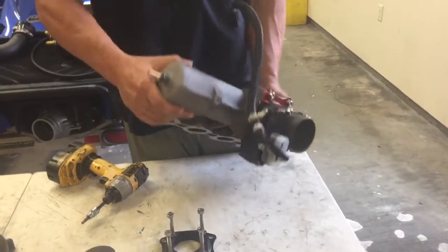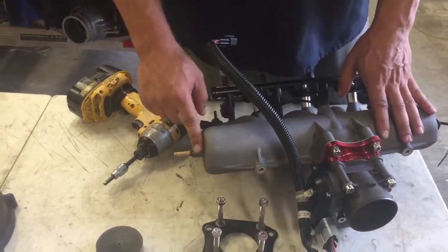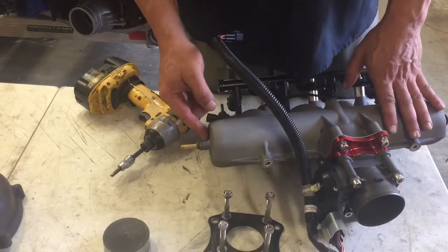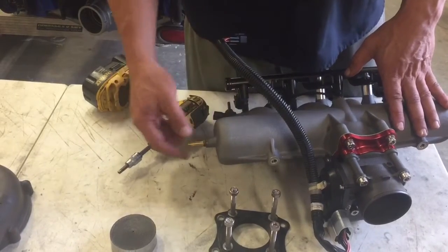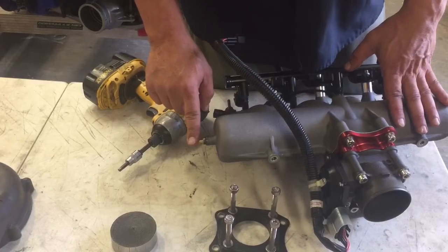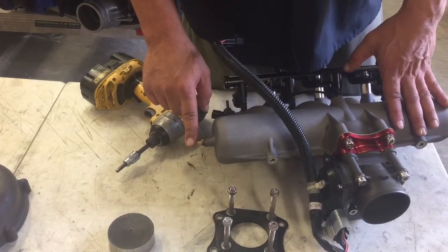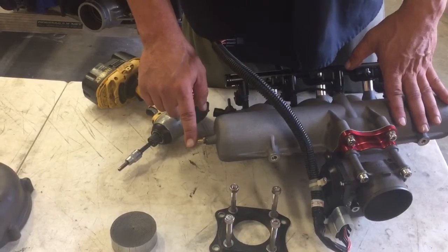Another trick I want to show you guys: this back boss on the back of the intake manifold — I like to drill and tap it. It's a one-quarter, one-eighth MPT. You just drill and tap it and put a fitting in it. You can use this fitting to run your boost gauge or your blow-off, which is highly recommended to run a blow-off on these skis.